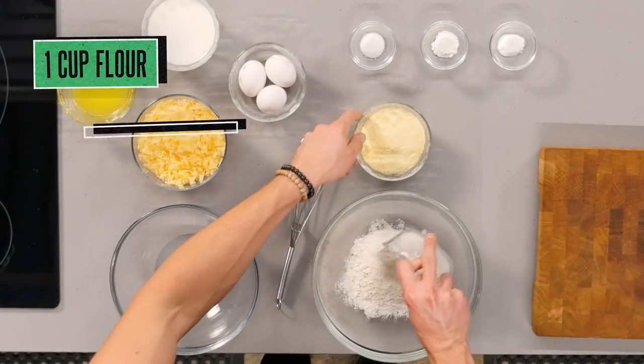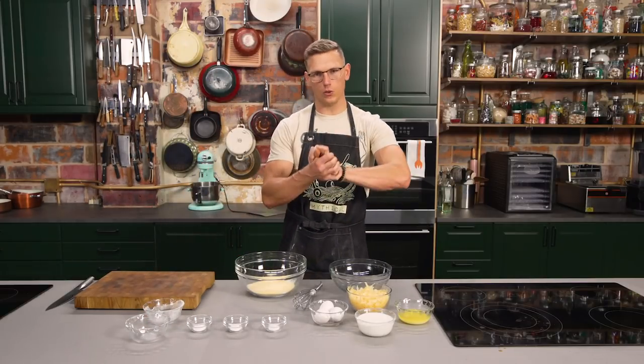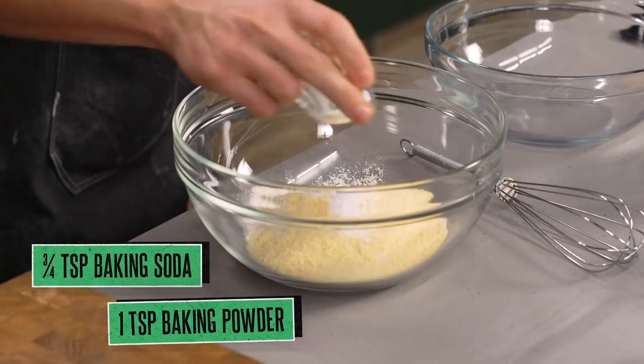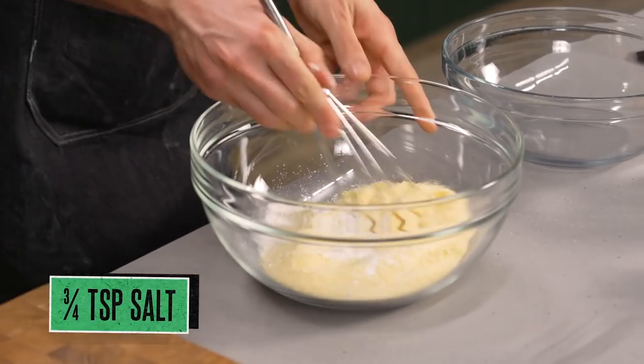To start the base of the cornbread, we have both all-purpose flour and cornmeal. Cornmeal's gonna give it that signature texture and flavor, and the all-purpose flour gives it some gluten to bind it and make it bread. And then we have baking soda and baking powder — I switched those up, but it doesn't matter. And then salt. We're just gonna whisk that together.